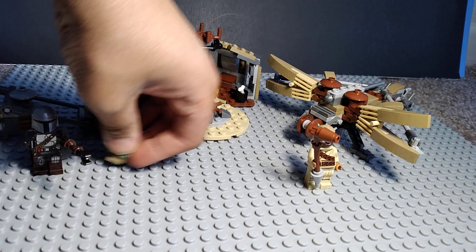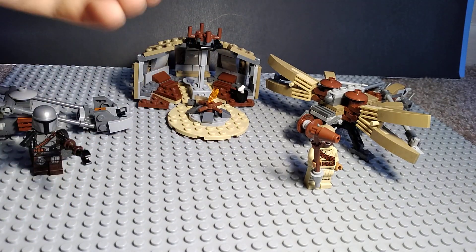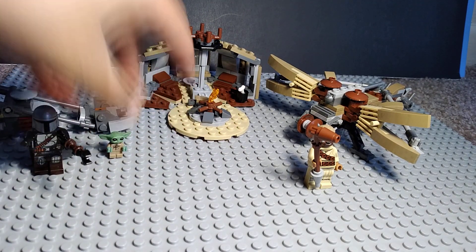This is Grogu - it's a really cheap way to get Grogu. This set is only around like twenty, thirty dollars.